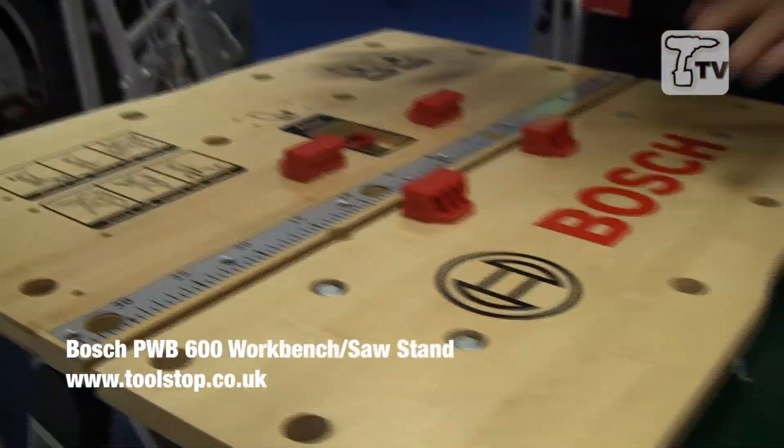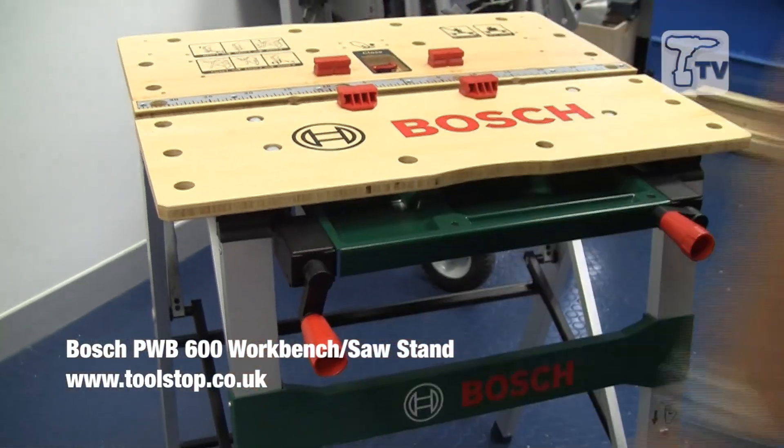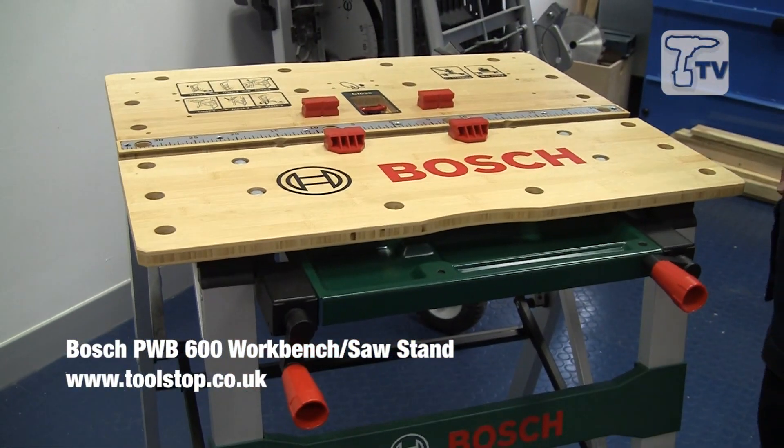So a bamboo top to it, very light and good clamping, very easy to use — ideal for those little DIY jobs around the house. The PWB600 from Bosch.